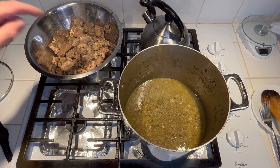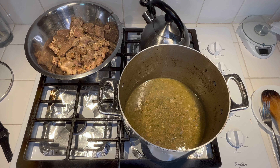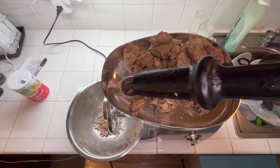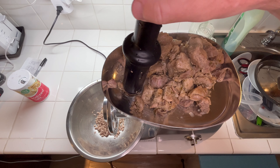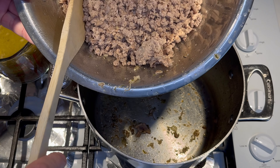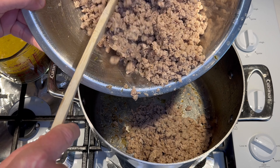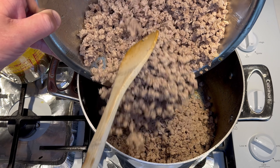At this point we'll go ahead and grind our pork meat up in a grinder using the coarse blade, just one pass through. Let me get that done. Now let's add our meat back to the pot. I'll remove the gravy, set it to the side, and we'll add that back shortly.